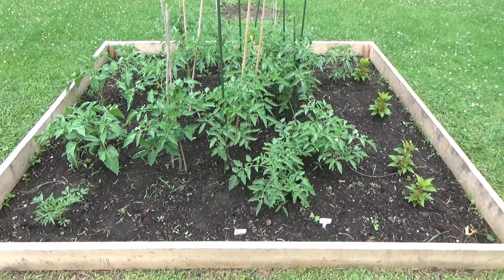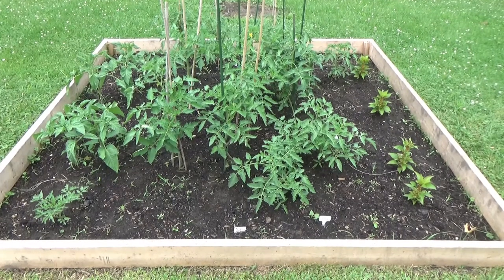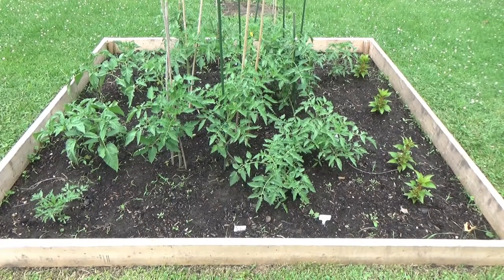Today is June 18th and this is how my tomatoes are doing in my tomato raised bed garden. Thank you for watching, I hope you have a great day and I'll see you on the next video. Bye from Mrs. Green Thumb — take care!